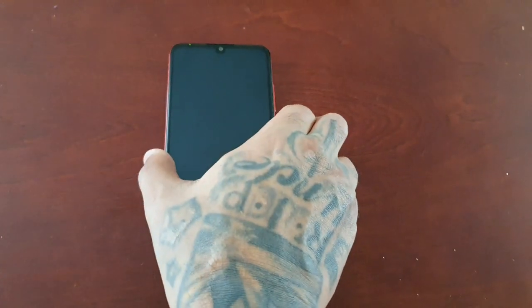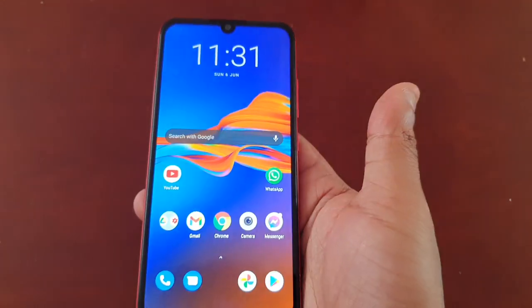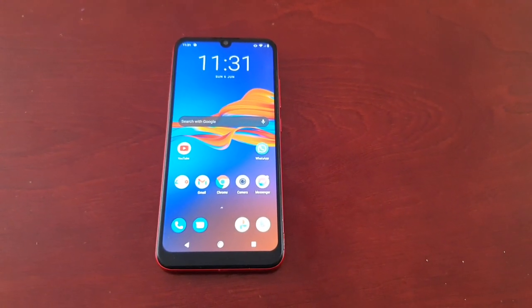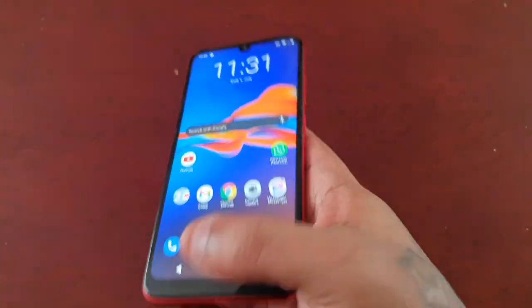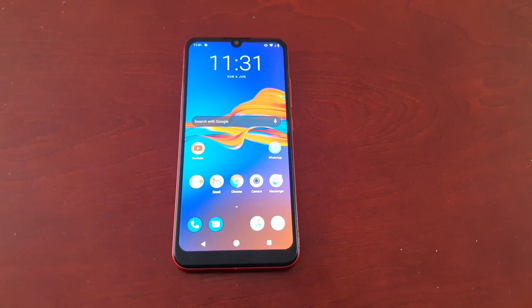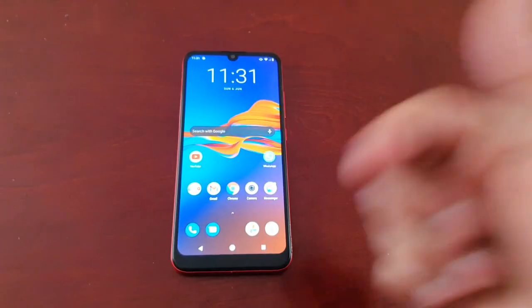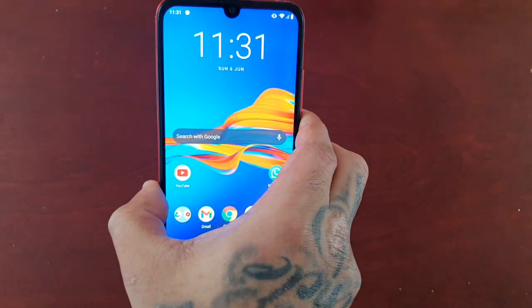So instead of having to fight with the power button, just lift up the device and we're in. This is my quick solution to the power button issue on the Moto E6 Plus. This should also work with any other Motorola device. I hope you like the video — if you do, be sure to give it a thumbs up and share the video. It's your boy the Android Doctor, and I'm out. See you in the next video.